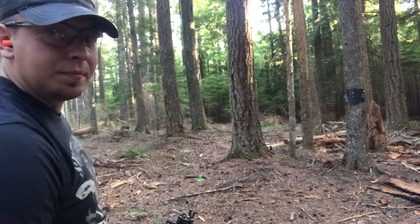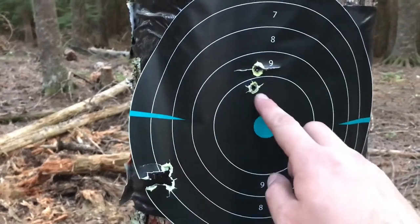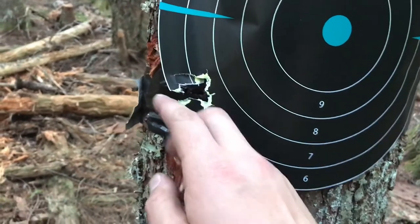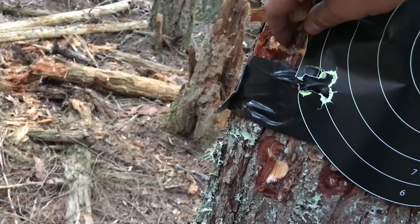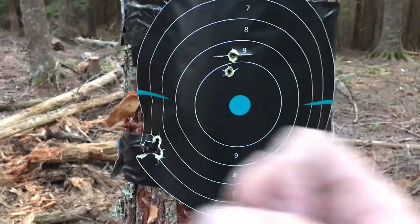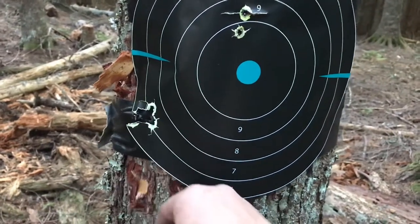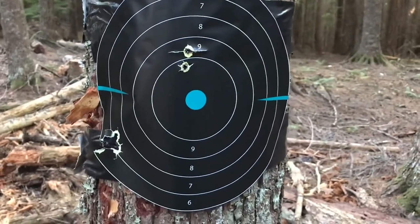I certainly did not do as well. The first two hits were 10 and 9, so 19 there. Then we've got seven, seven, six — and it looks like we had a miss; you can see a blast come out of the side of the tree with no hit on the target. Total: seven plus seven is 14, plus six is 20, plus 19 is 39 points. So 39 to 51 for this round.